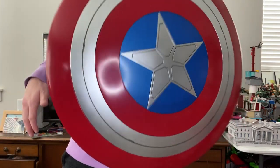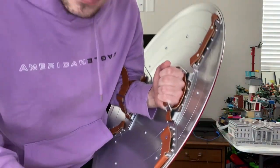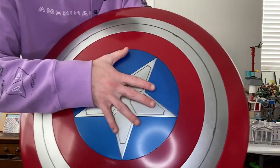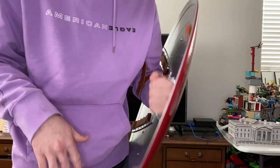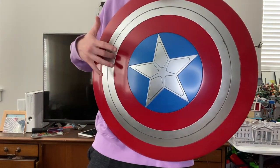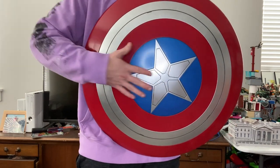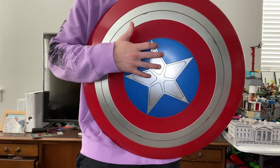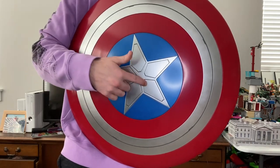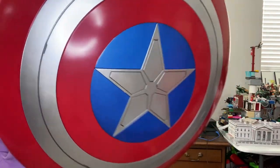I was really surprised to find it this early at GameStop. It was a birthday present my mom let me get, so I'm happy I got it. It's a really cool shield and I like it a lot. I won't be getting the other Captain America shield — I don't have it to do a side-by-side, and I'm not planning on getting it since this one is basically the same except I like this detailing more.